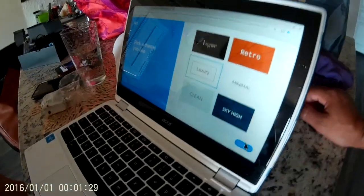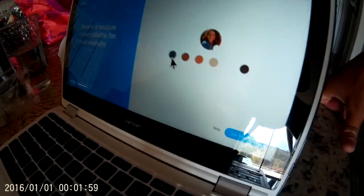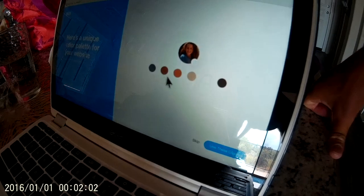Now we press Continue. It wants to create a color palette from your logo. Here's a unique color palette for your website — you can easily change it later. There's a light gray, a dark gray, a darker hazel brown, a peach white, and dark black. I'll do the full palette — you can use all of them.